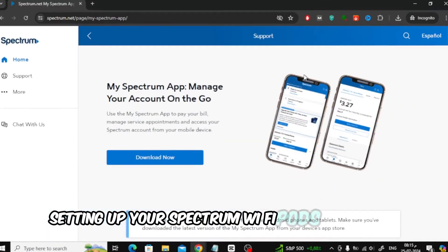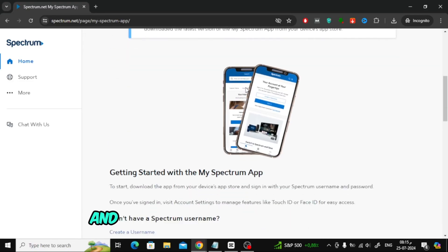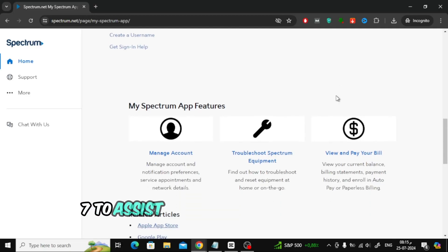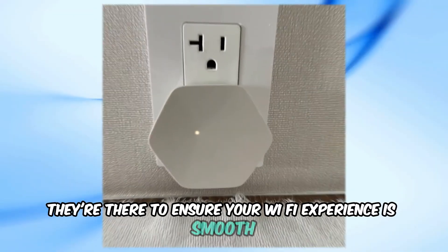Setting up your Spectrum Wi-Fi pods is a breeze. The MySpectrum app provides step-by-step instructions to help you activate your pods and add them to your Wi-Fi network. And if you ever run into any issues, Spectrum's customer support is available 24/7 to assist you — whether you need help troubleshooting or just have a quick question, they're there to ensure your Wi-Fi experience is smooth and hassle-free.